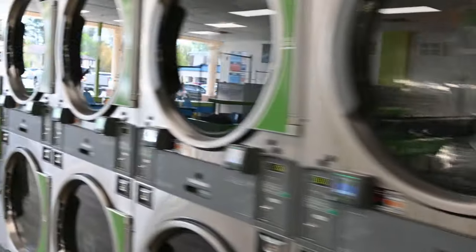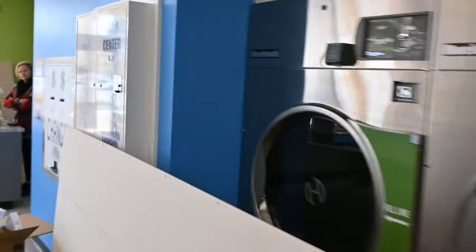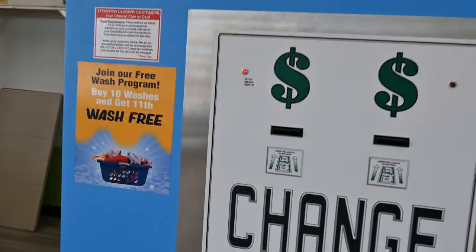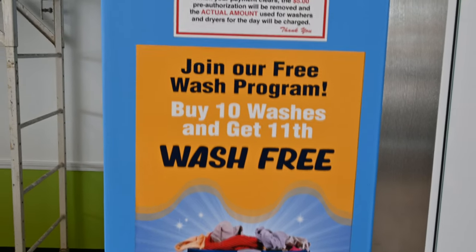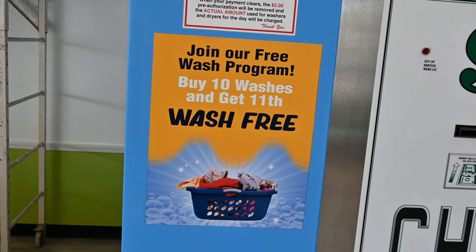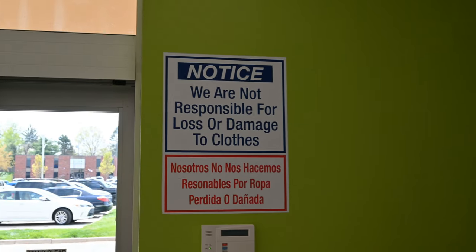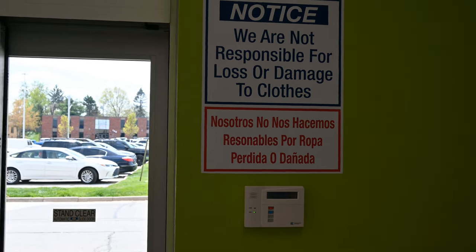These are 45-pound dryers going down to the 80-pound dryers. Then you get down through here to the changer, and of course we're showing our wash program. Here's another thing — when you're getting change and using the cards, it shows that card customers there's going to be a $5 hold for pre-authorization on your credit cards or debit card when you're using the washers and dryers. And then right here: notice we are not responsible for loss of or damaged clothes. I hate to put that up there, but you have to in order to protect yourself.